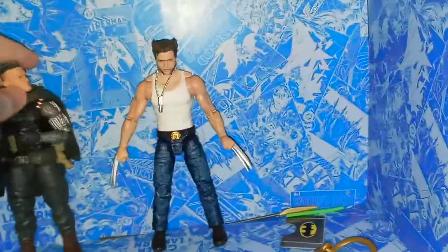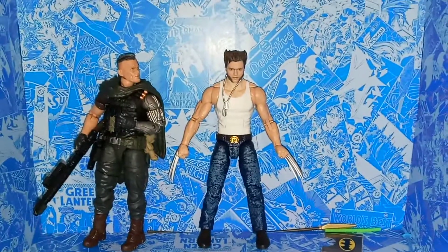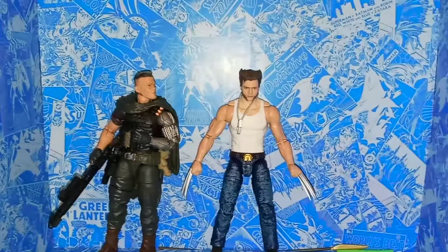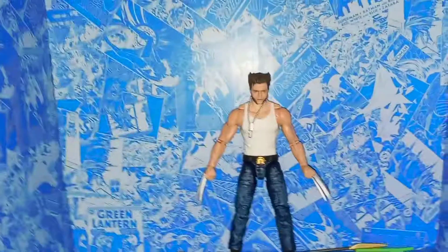Here's a comparison with Cable, who is also from the 20th Anniversary figures series. As you can see, they're at a pretty good height relative to each other. They've also got very similar details, even though these characters don't think they ever really ran into each other — they still kind of look neat together.